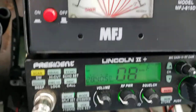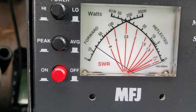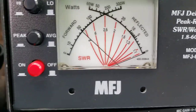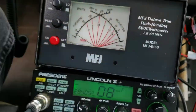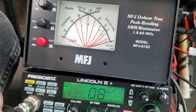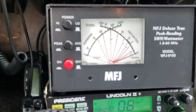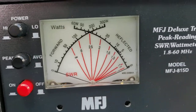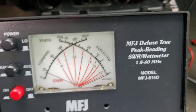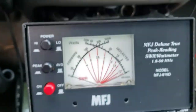That's where the dead key's at. It's picking up my voice from way over there. Audio. Now, that's in there. Hang on a second, folks, I've got to get a drink of water. I'm going to do a dead key. That's where the RF power is.